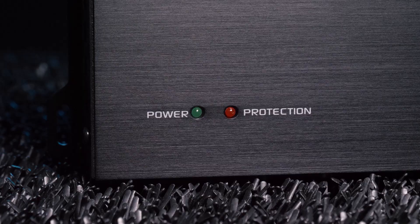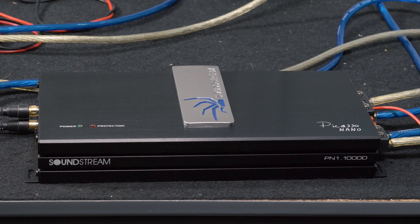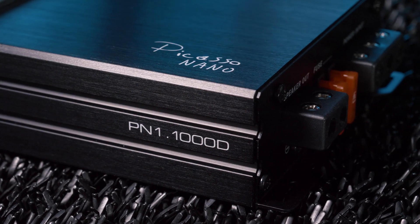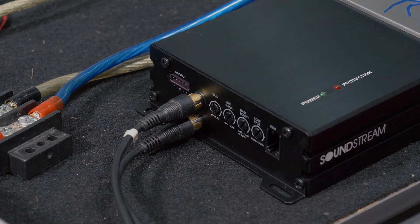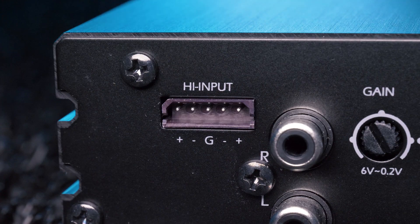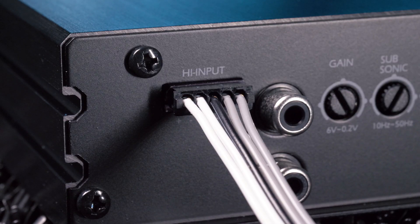The power and protect LED indicators conveniently show the amplifier's status in case there's an issue, to help prevent damage. The amplifier offers excellent flexibility when connecting to your signal source. A simple option is using the RCA inputs and connecting to the preamp outputs of your head unit, or use the included high level harness to connect to the speaker level outputs on the wiring harness on your factory stereo — no line output converter needed in situations where your head unit does not have RCA preamp outputs.